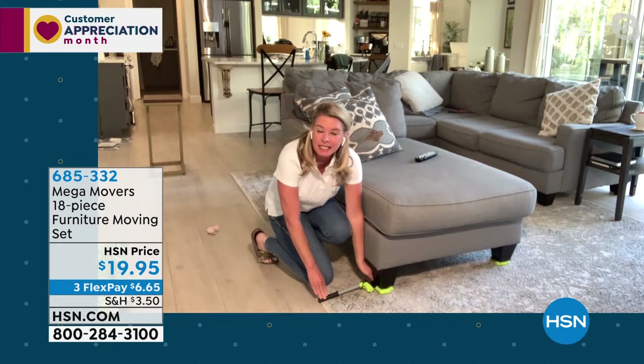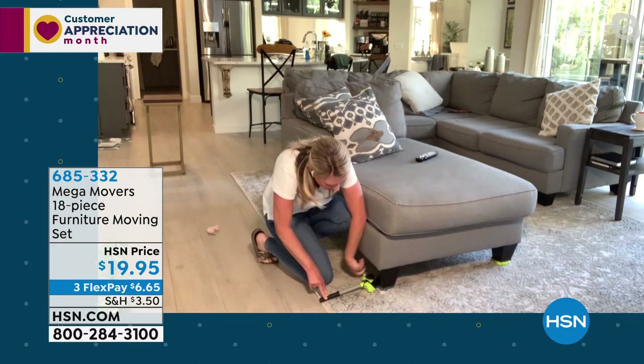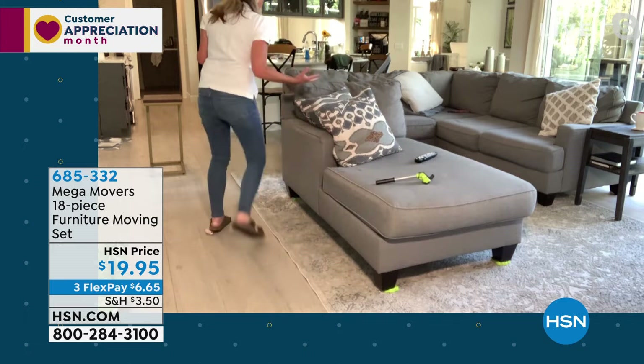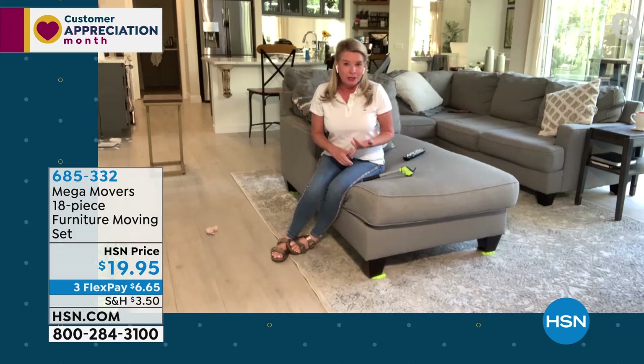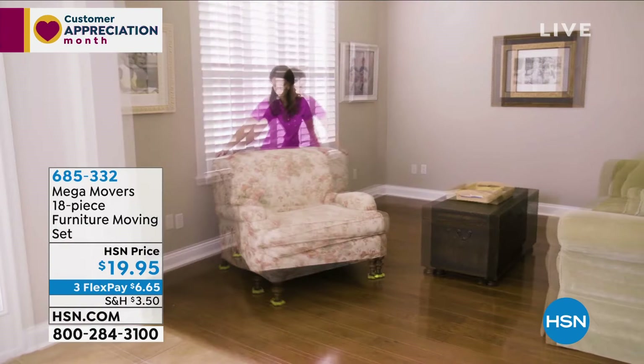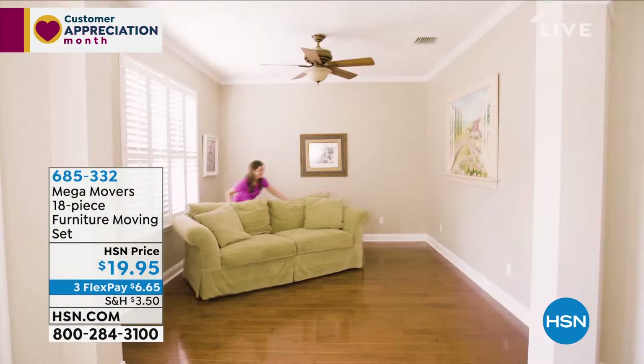The Mega Movers do all the heavy lifting. Each mover holds 250 pounds, and the lever holds 660 pounds. Once placed underneath, you go ahead and move the furniture. Think about spring cleaning projects — cleaning behind the washer and dryer, under beds or sofas, getting a fresh look, painting a room where you need to move furniture from the walls to the center.